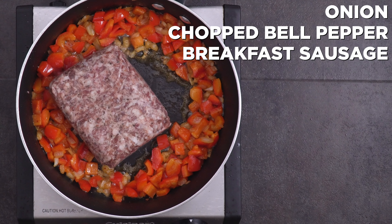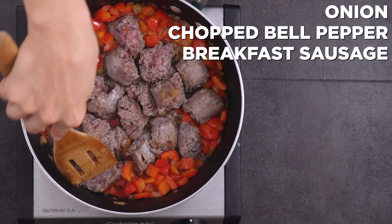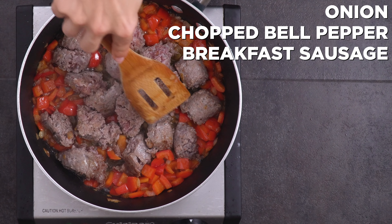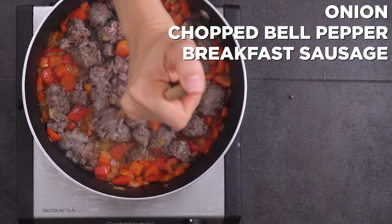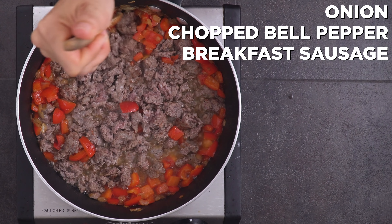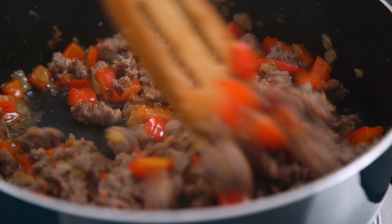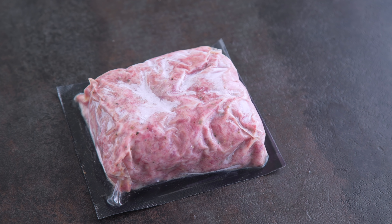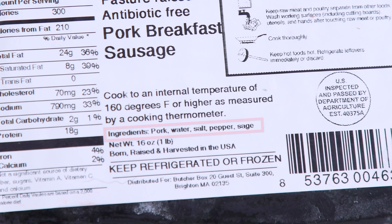Then I add my ButcherBox breakfast sausage. For ground meat I prefer to break it up into large chunks first to let those brown for more flavor, then continue to break it up but let it sit to brown — don't feel like you have to move it non-stop. This is seriously my favorite breakfast sausage of all time and one of my favorite ButcherBox products. It is only seasoned with salt, pepper, and sage. There's no added sugar and it tastes delicious.